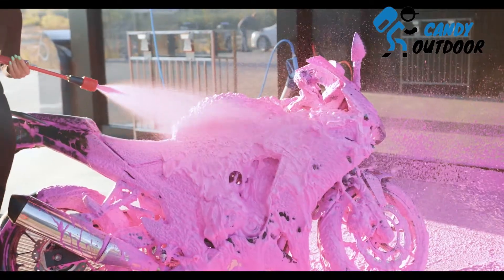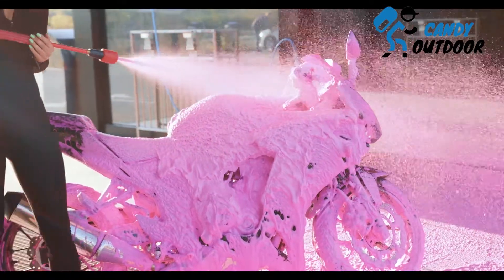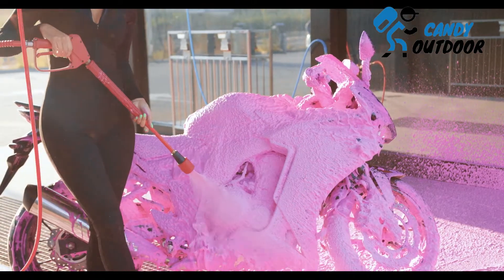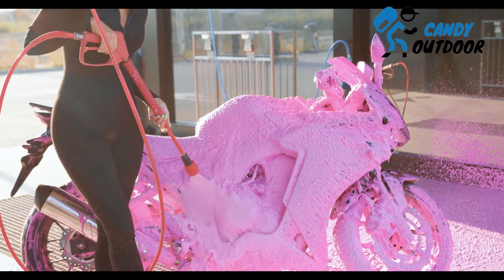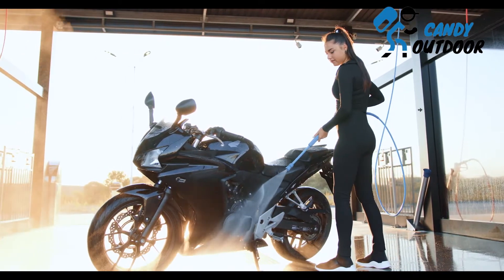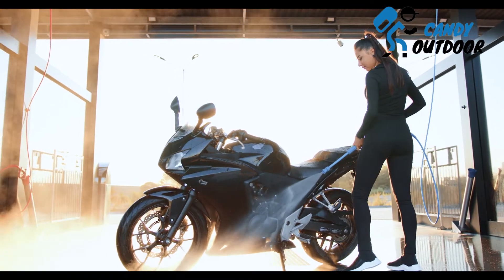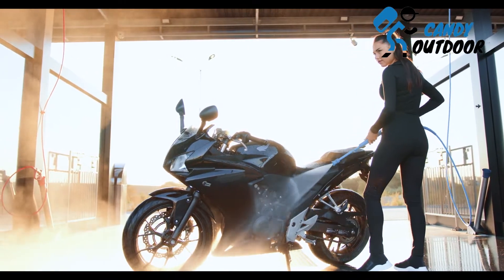Dishwashing soap can be used to wash bikes as it is a very effective and easy solution for cleaning the motorcycle. Dish soaps are powerful surfactants that pass through the deepest corners of the bike to wash all the grime, oil, and dirt. Also, it is available in your home all the time. So cleaning bikes with dish soap is very easy, safe, and affordable.